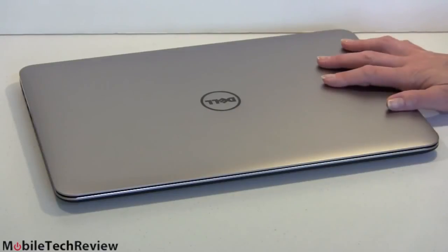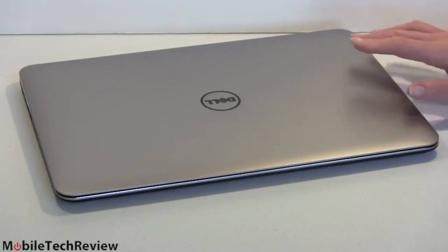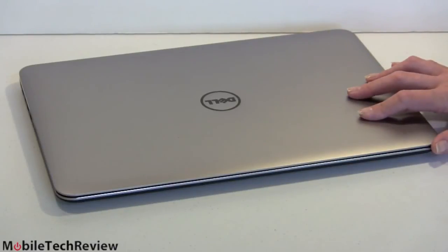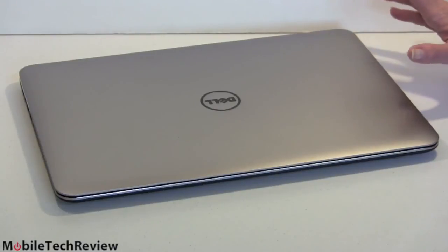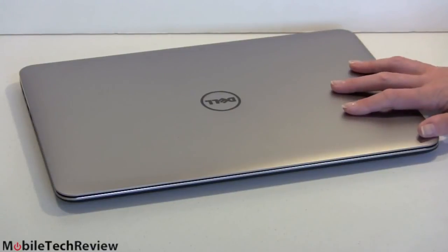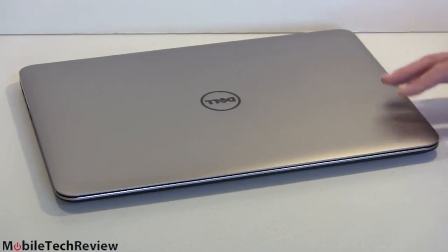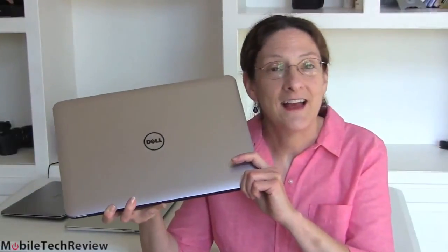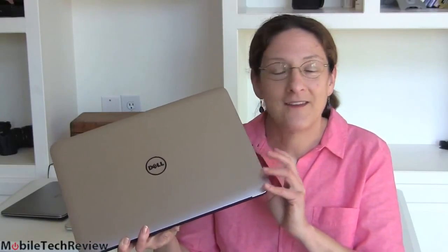Good machine, great keyboard, backlighting, and a resolution option up to QHD+ if you want it, or 1920x1080. On pricing: the base model at $1,600 gets you the full HD display, 61-watt-hour battery, spinning hard drive, and 8 gigs of RAM. Around $2,000 gets you the high-resolution display with a caching SSD. Our fully specced model here is $2,350. It's not cheap, but other than the 15-inch MacBook Pro with Retina display, there's really not much like it. As of April 2014, the Dell XPS 15 is a pretty easy machine to recommend if you need something powerful but thin and light. I'm Lisa for Mobile Tech Review.